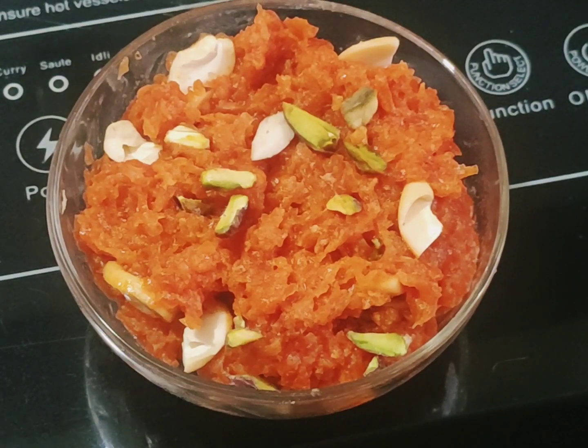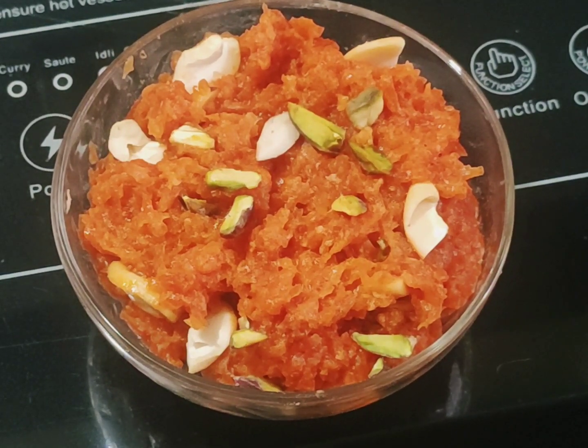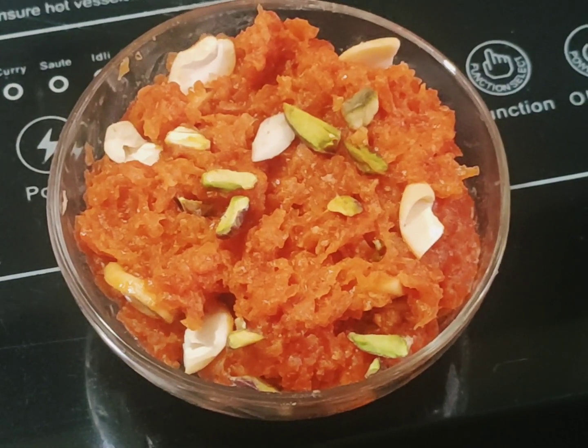હાજરસ હલવા રેડીએ તા તુમાલા હી રેસીપી કશી વાટલી માલા કમેન સેક્શન માદે નકી સાંગા આની માજ